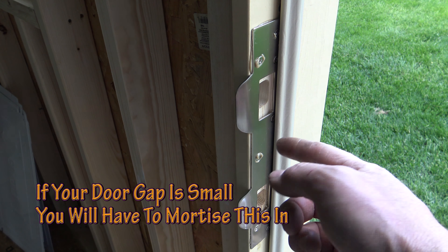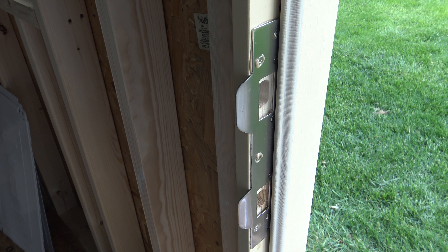That's what the security latch strike looks like completely installed. I've got all the screws in. I put a little bit of polyurethane glue on the wood before I put the strike on, and that's just for some extra adhesion to keep the wood together.